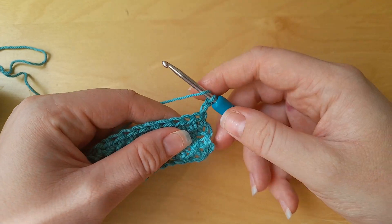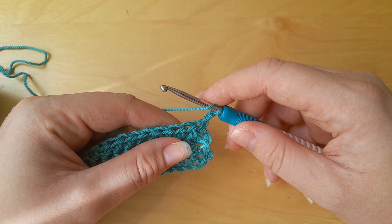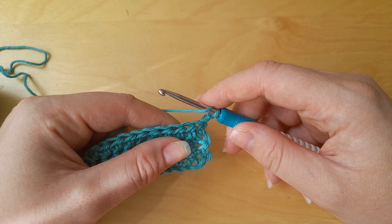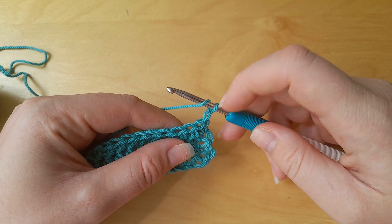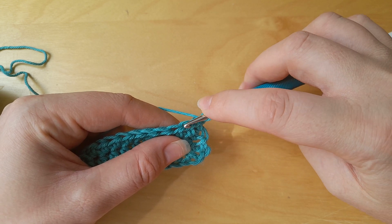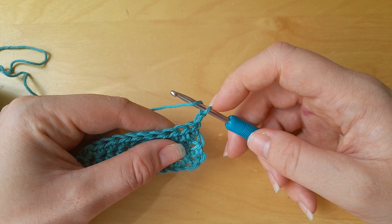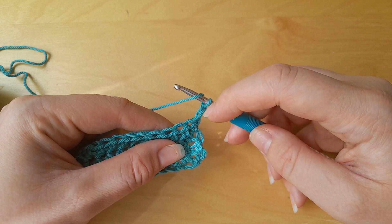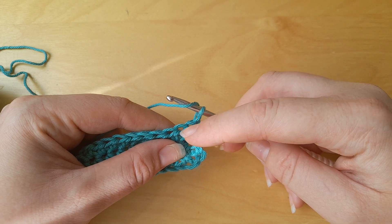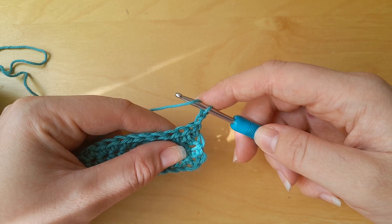If you find that your piece is getting narrower but you think you did do a turning chain, we need to look at where you're putting the first stitch. If you've got a turning chain of two, you need to be inserting your hook into the fourth chain from the hook — that does not include the chain on the hook. So one, two, three, four — that's where you should be putting it for half double or half treble.